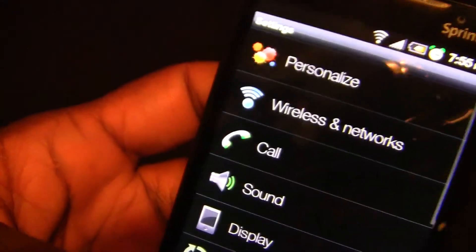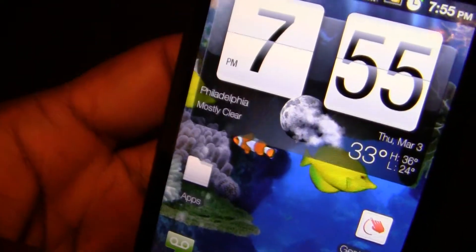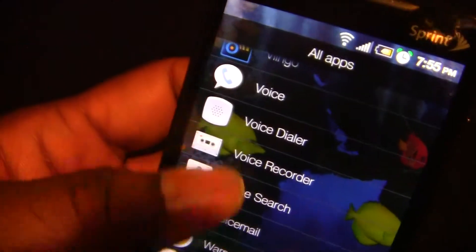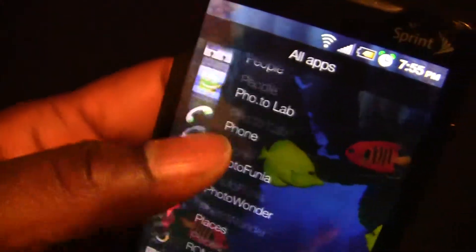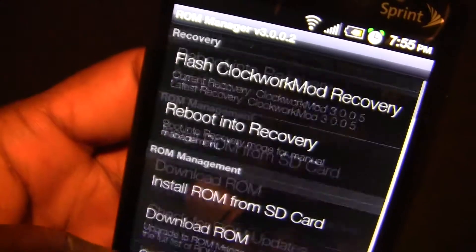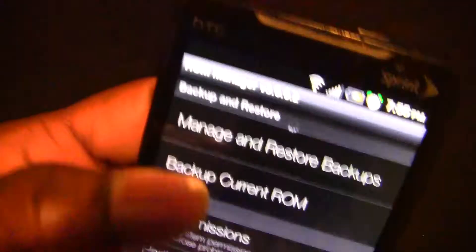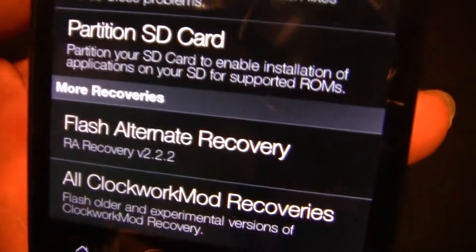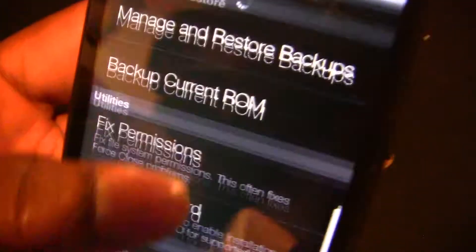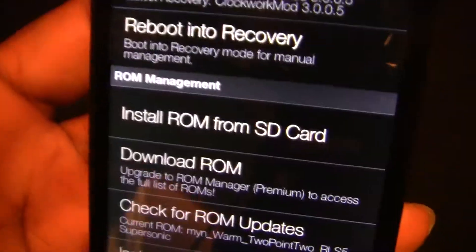Once again, I used ROM Manager to get this ROM. I have the premium version, so get the premium version. You can also watch other videos and they'll show you detailed steps on how to install ROMs.